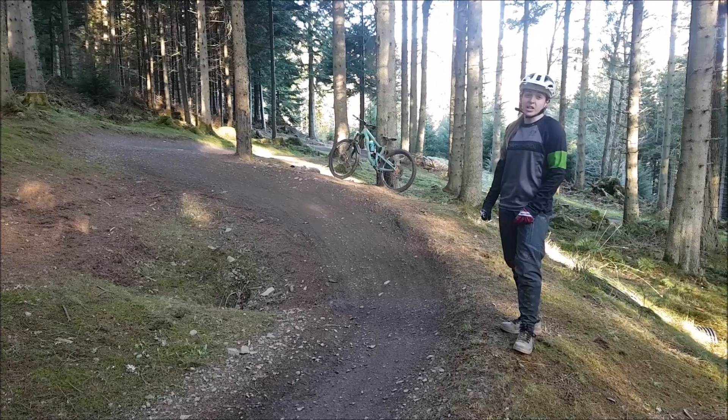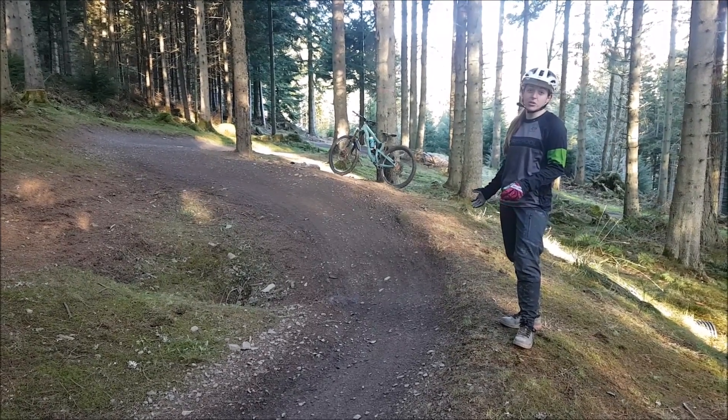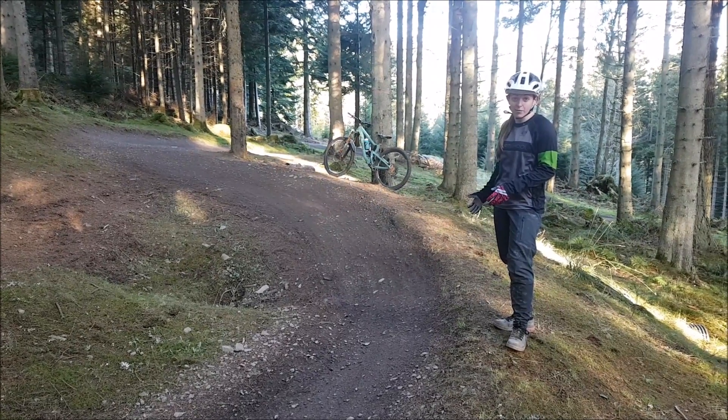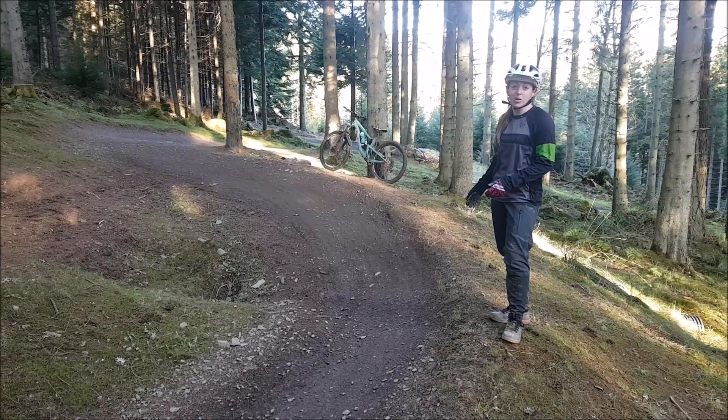So when you're coming into a berm like this, particularly at a higher speed, the berm actually creates force against your bike. And if you don't do something and push back to kind of balance that force, you'll probably feel that you're either hitting a wall or might even feel that you're going to get bucked over the handlebars.